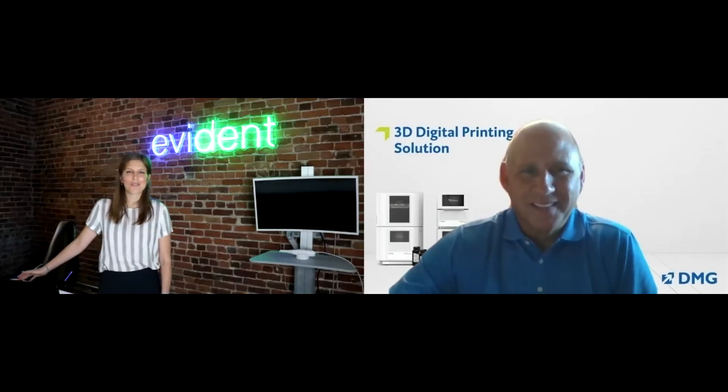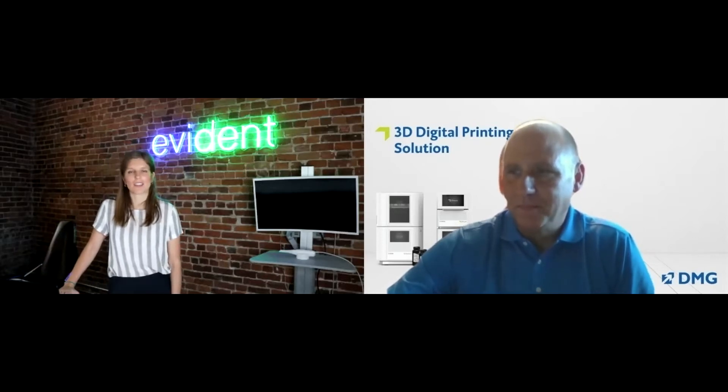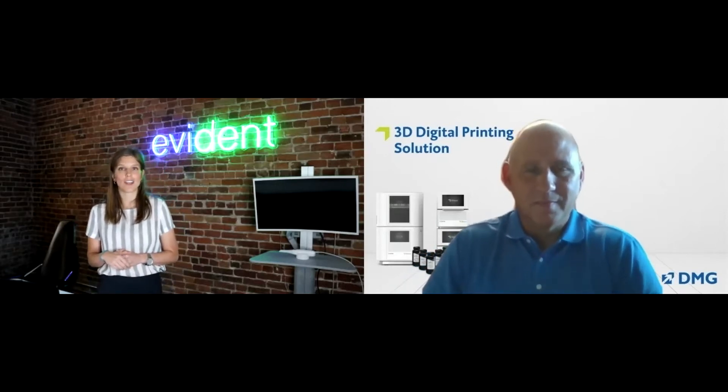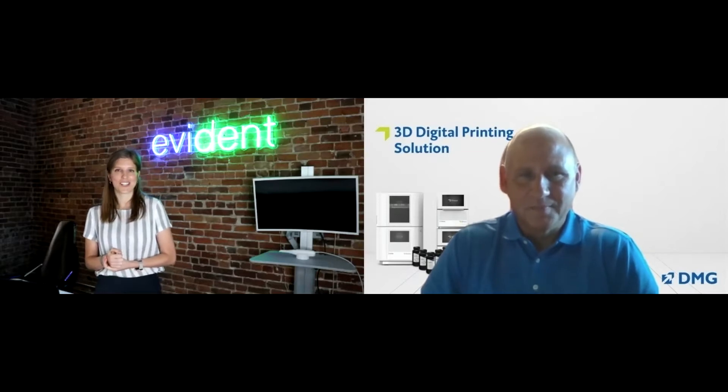Hi everybody, welcome to the webinar today. I'm Chloe Gordon, the head of scanner training here at Evident. Today we're continuing on with our 3D printing webinar series, and we're going to be talking about how to get started with 3D printing with the DMG 3D Max printer. To help us navigate the busy world of 3D printing today, I have Steve Richards from DMG with us. Welcome, Steve, thanks for joining us today.